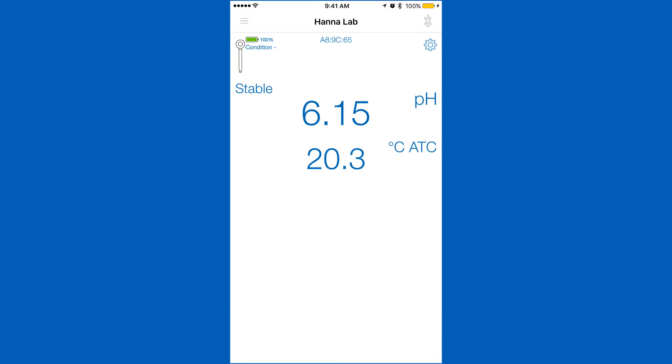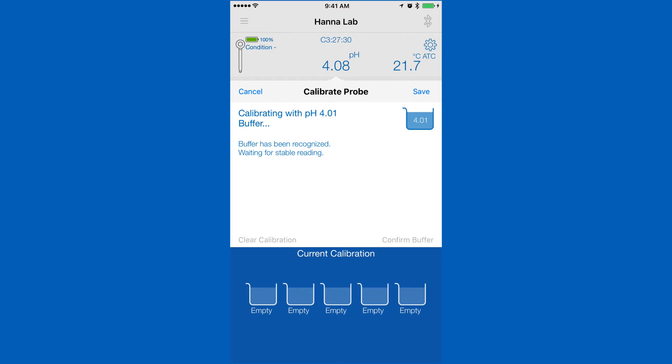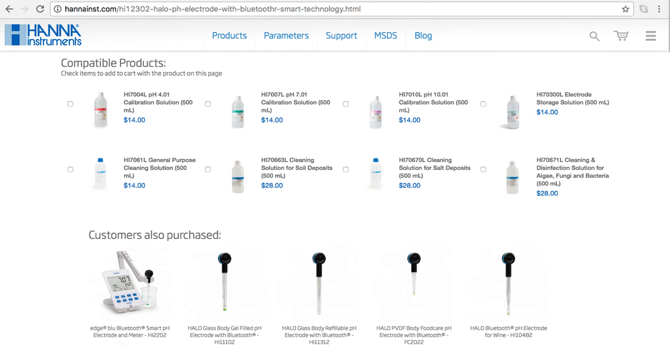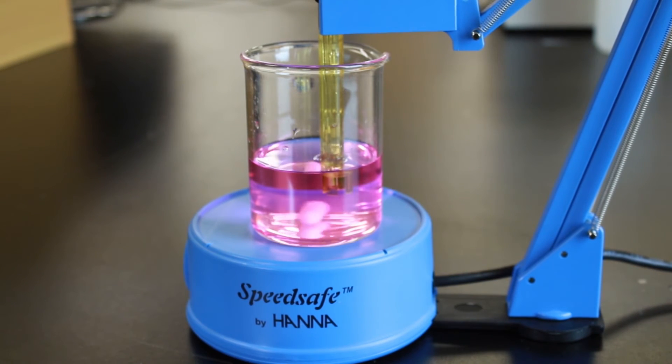Calibration is an important part of keeping your Halo operating at its best. We recommend calibrating before each use. To calibrate your Halo pH meter, go into the settings menu. Tap calibrate and you will be taken to the calibration screen. Your Halo can calibrate up to five points that are automatically recognized. You can find all the calibration solutions you need right on the product page.